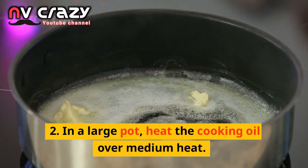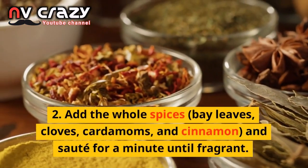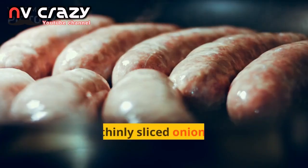In a large pot, heat the cooking oil over medium heat. Add the whole spices — bay leaves, cloves, cardamoms, and cinnamon — and sauté for a minute until fragrant.